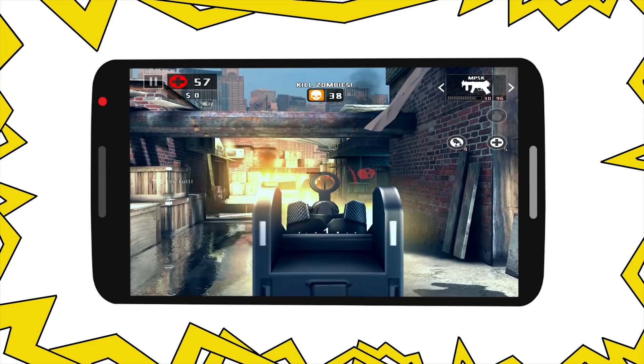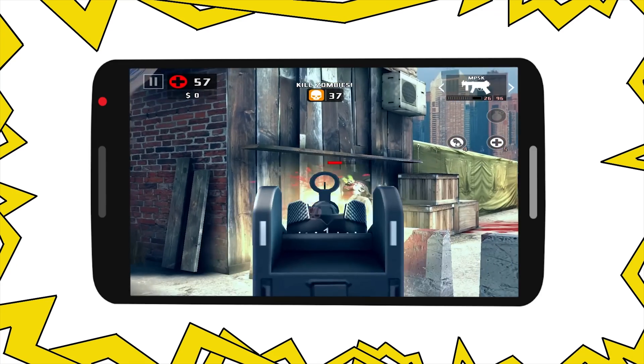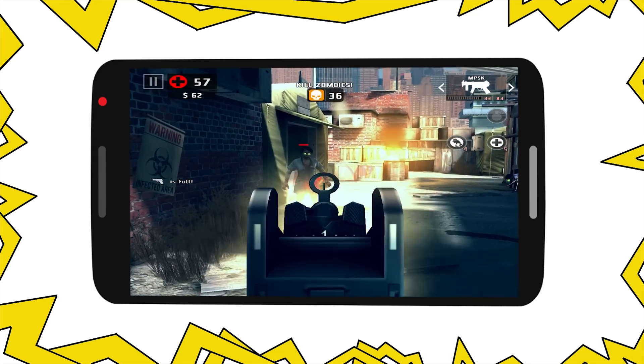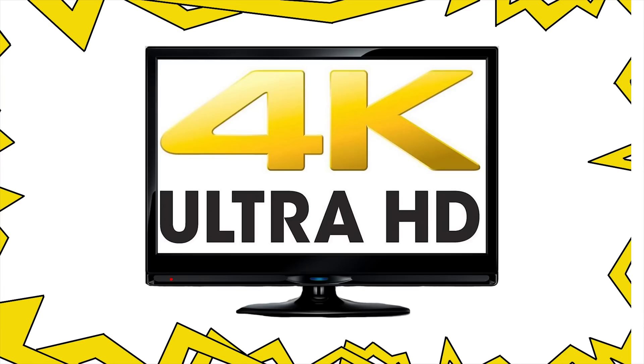Are you tired of watching videos or playing mobile games on a tiny screen? There is an easy solution for that. You can now watch anything from your phone on that 60-inch 4K TV that you have in the living room.